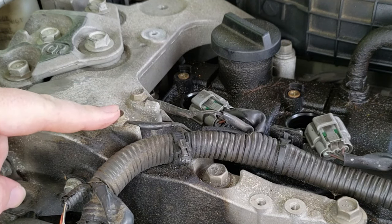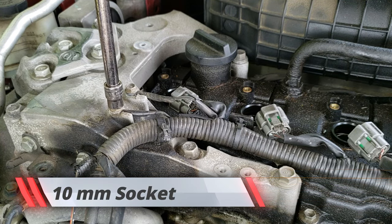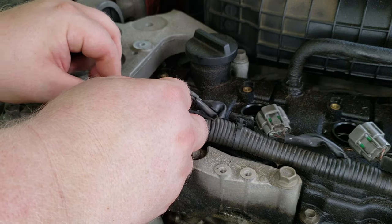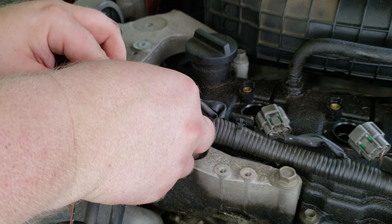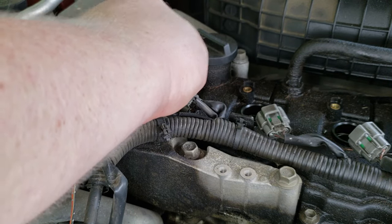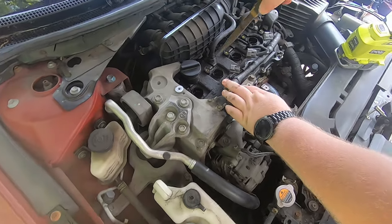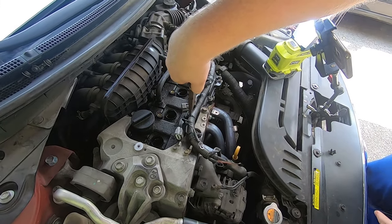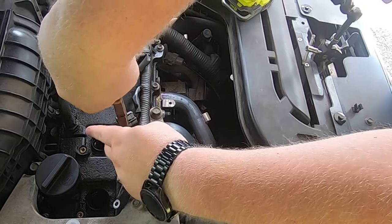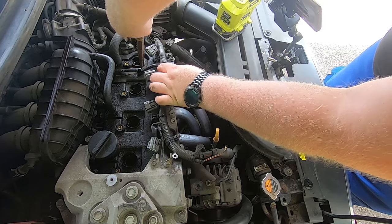The next step is to take off these two grounding straps. I'm going to go ahead and take off the bolts for each one — I'm just going to screw the bolt back onto the engine mount so I don't have to worry about losing it. That's a Trick Shift Garage trick — make it finger tight. The next step is to remove these harness holders. You squeeze them and they pop right out, like so. Same one here, like so.